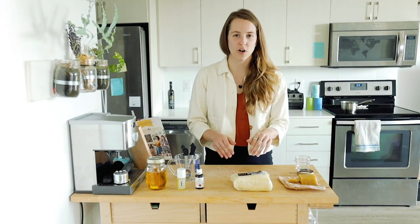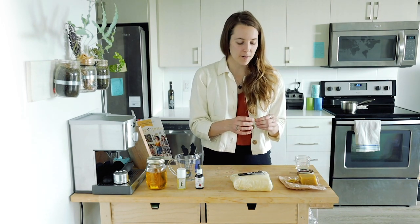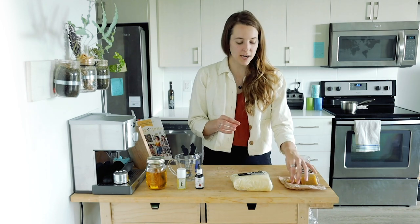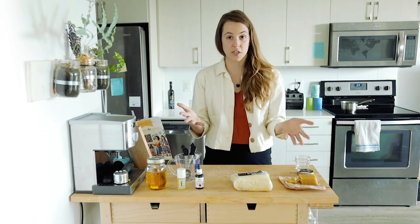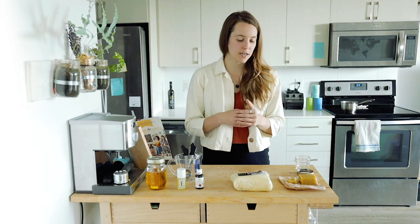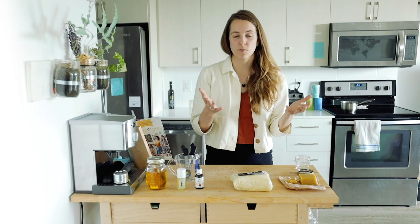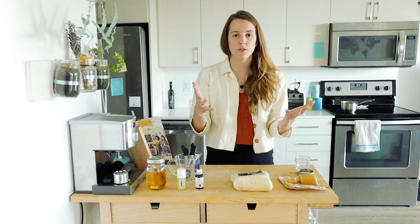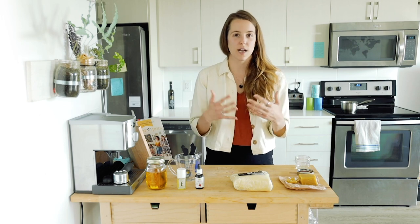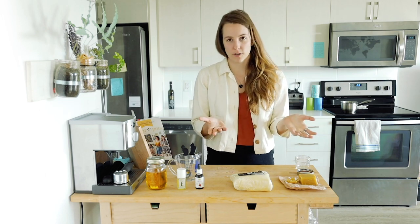Now let's talk about the ingredients. Ingredient number one is beeswax — I've cut it up into a few little pieces already — and it'll be two teaspoons. Side note: I do consider myself a vegan, but I do use beeswax in my face cream and lip balm, and honey on occasion. I think if it comes from sustainable beekeepers that take care of their bees and collect it in a way that doesn't harm them, we can live in symbiosis. Just be wary of where you're getting your beeswax from.